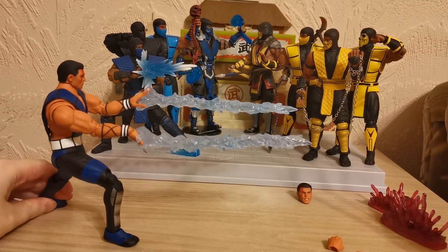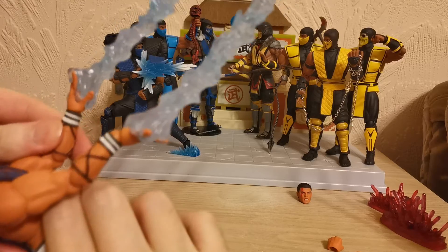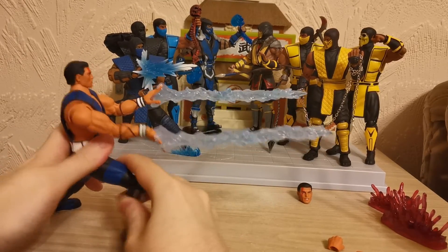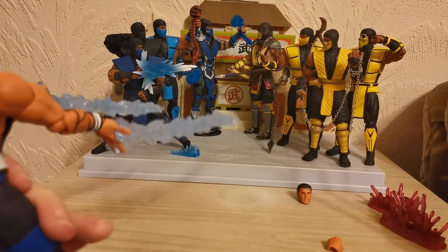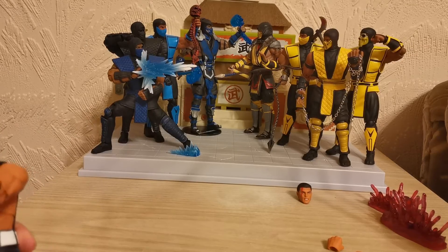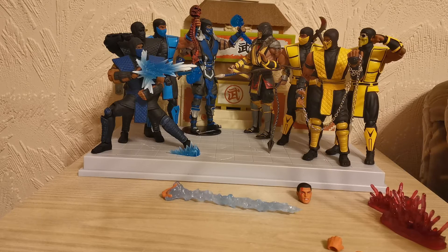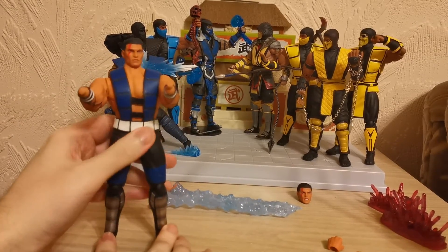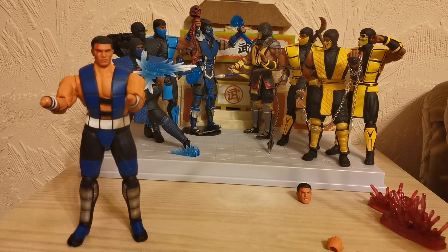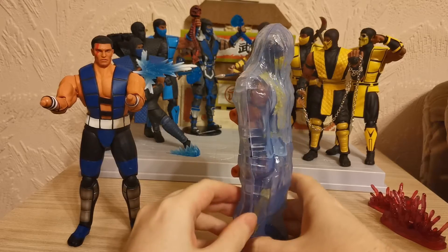I think that looks pretty cool. Rain comes with a similar effect which is all hard plastic but he comes with a hand already embedded in the ice — this one allows you to use the hands separately or for the actual ice effect itself. So that's quite cool that it gives you the option. Here I've got one Sub-Zero leaning back doing the freeze blast and this one leaning forward into the freeze blast — two different ways you can pose the figure. Now we've removed the ice parts — let's bring back Mr. Hanzo Hasashi.